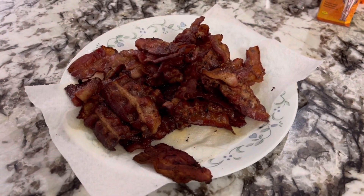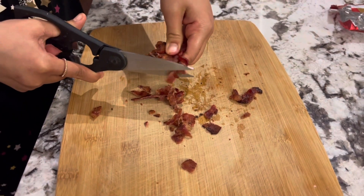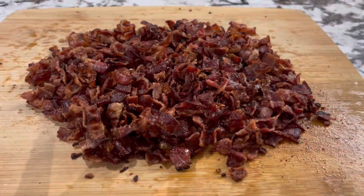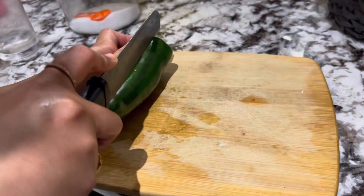We have cooked our bacon. Make sure you fry them on a frying pan until they're nice and crispy. Then you're going to go ahead and cut them into small pieces like this, so it's easier to add them into the nachos.